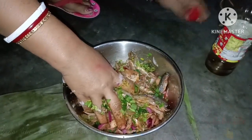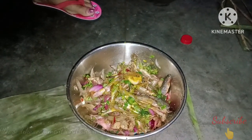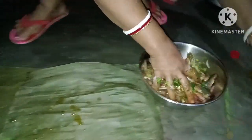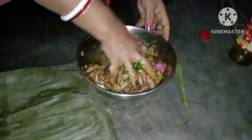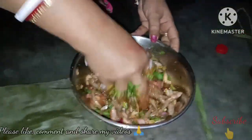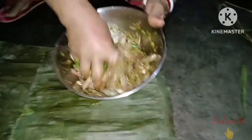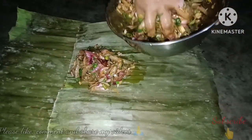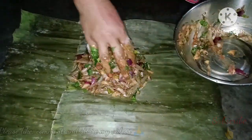This dish is made in banana leaf. We will add the fish and a little banana leaf. The banana leaf was cut, and I made a little shake on the gas so that you can fold it and make it into a packet. If you don't heat it, it will not be soft and it will fall apart.